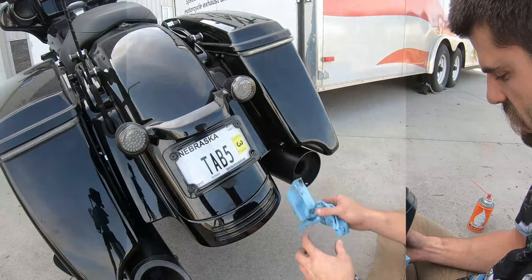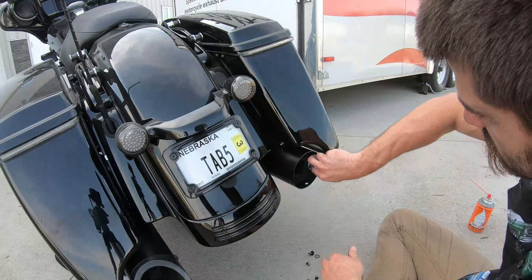Clean off the WD-40 that you used. Once you get the tip out of there, go ahead and clean up the excess lubricant.